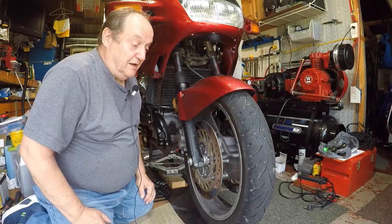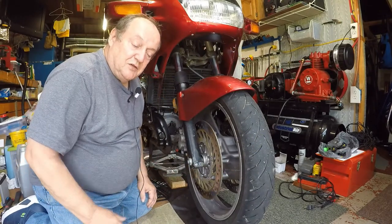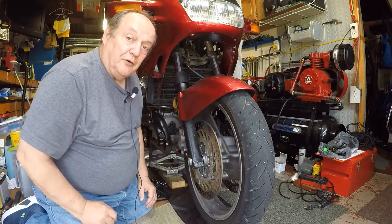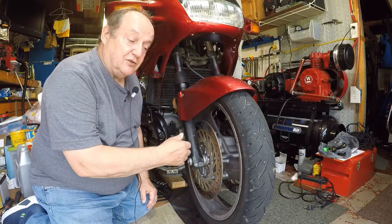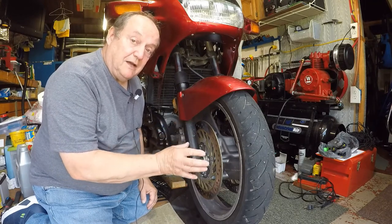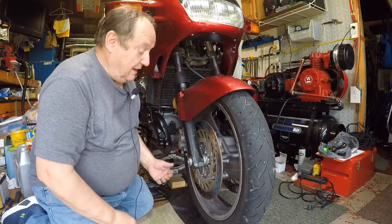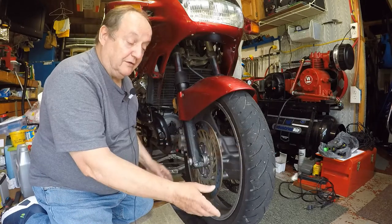Moving along with the Honda — I've had a lot of interruptions and things I had to do, so I'm finally getting back today. I changed the oil filter and now I'm ready to start on the front brakes. The front wheel is up off the ground; I have the center stand up and I put a jack under to get the wheel off the ground.